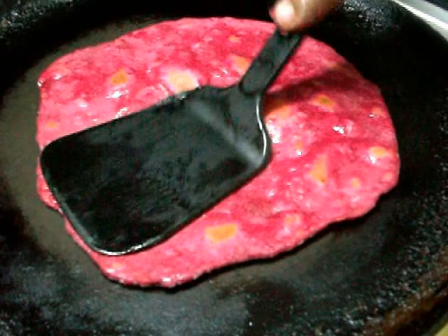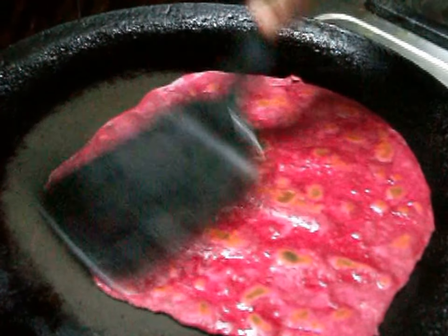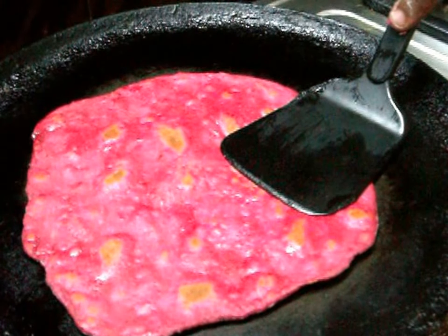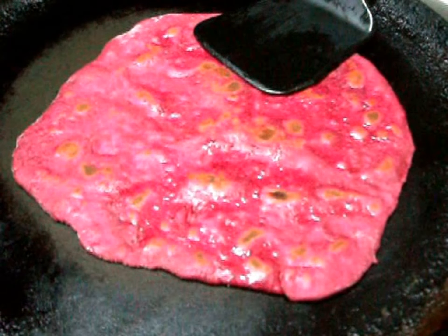Now we can serve the chapati. This is the finished result — we are ready to eat the beetroot chapati.